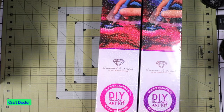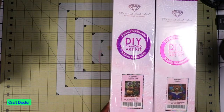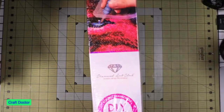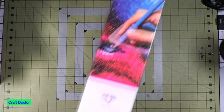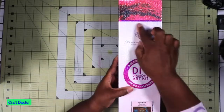Hello everybody, this is Crafter Doctor and I'm here with a quick video. I picked up these two canvases — or kits — from Diamond Art Club recently and I wanted to show you what I got. They're both Randall Spanglers and they are both round kits. You can tell they're round because they're not blue.